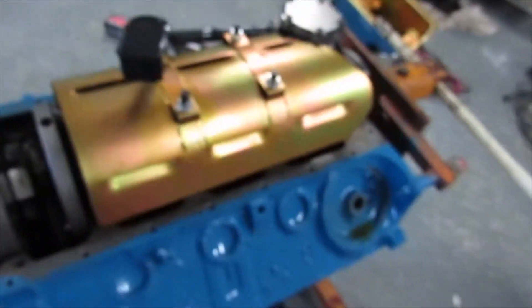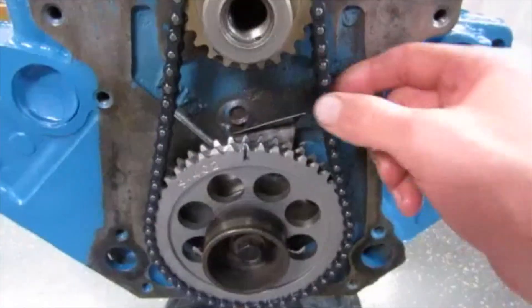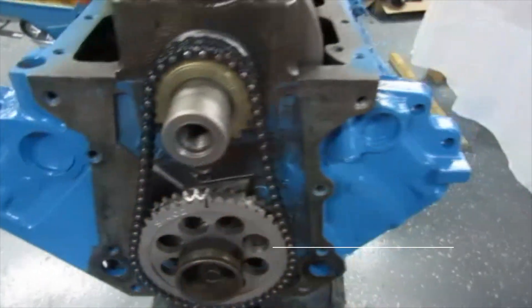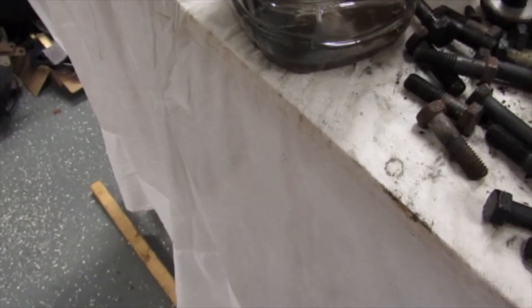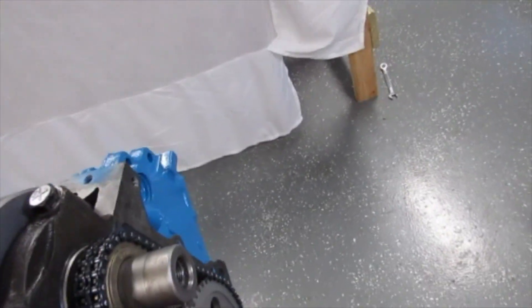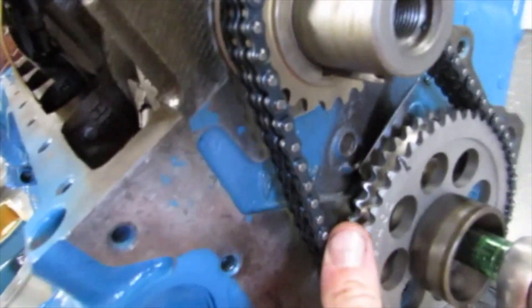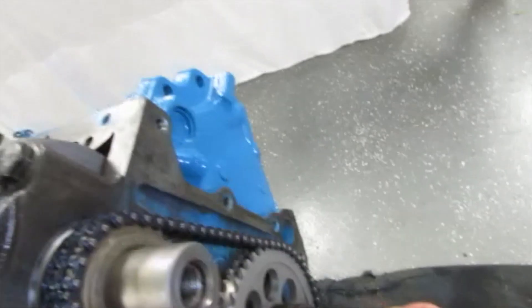I'm satisfied with the bottom end this time. The chain I'm sending back to Summit — look at it, both sides are just sloppy. If the motor was torqued and that side was tight, look at that amount of slop — at 6,000 RPM that could be flying in the wind. So this is coming off.